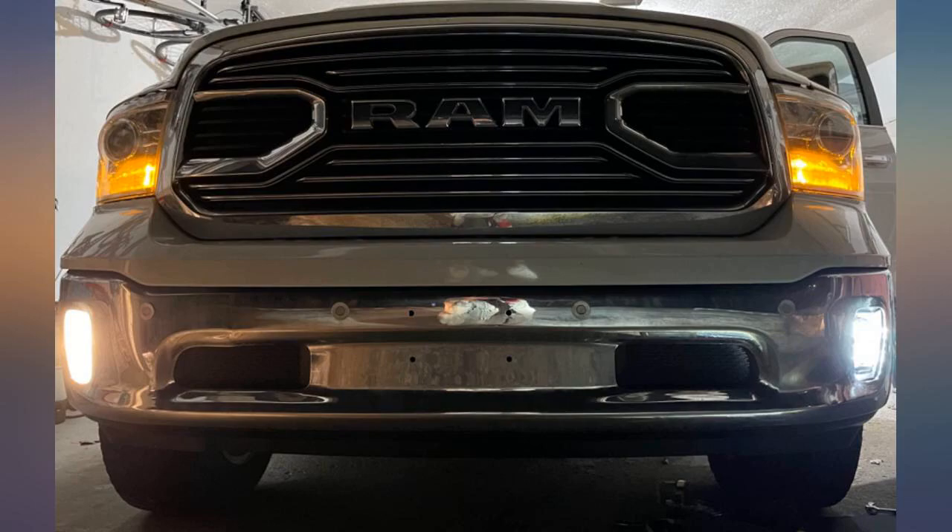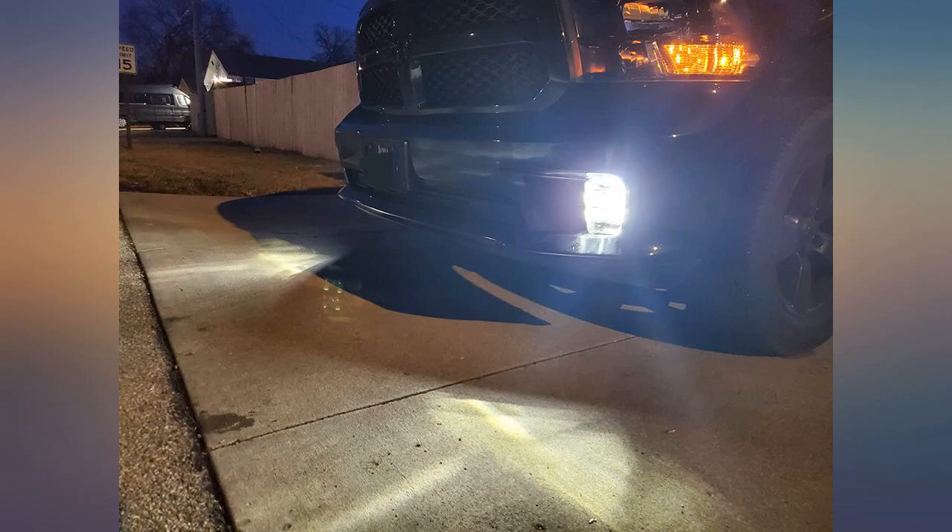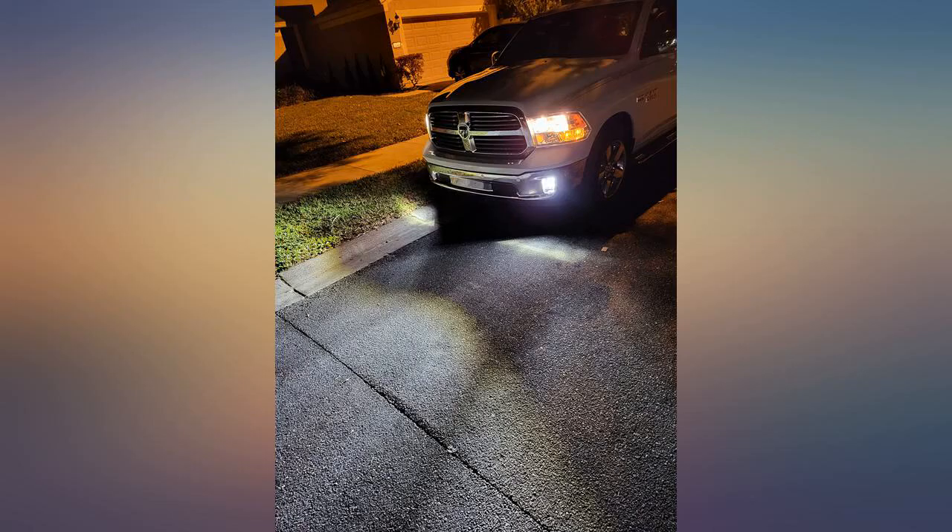I plan on ordering another set for my company truck. These lights were super easy to install. They installed just like factory and all factory hardware worked. Connected to the factory plug as well.